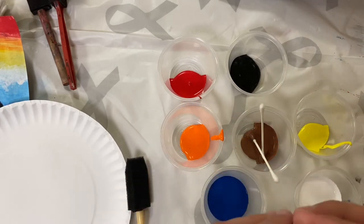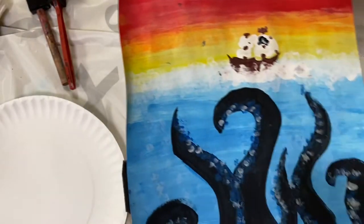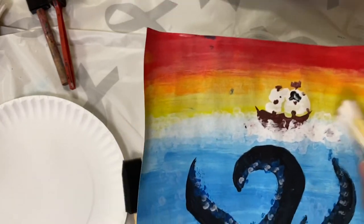We'll be using bundles of Q-tips. The bundles of Q-tips will help make bubbles in the background to make the ocean look more realistic. It helps make the tentacles look better, and it'll also add some foam to the top of our ocean. Let's get started.